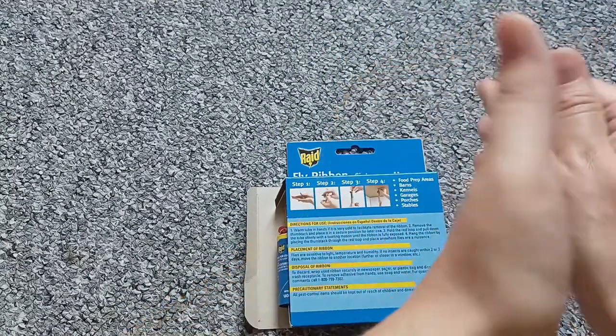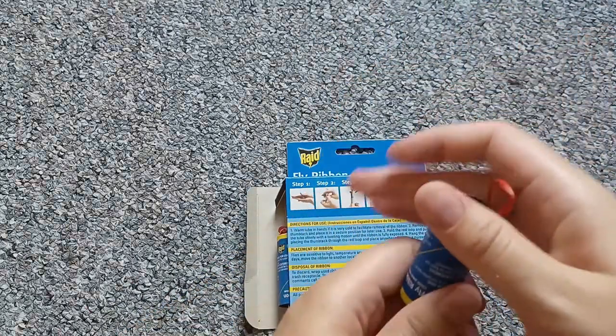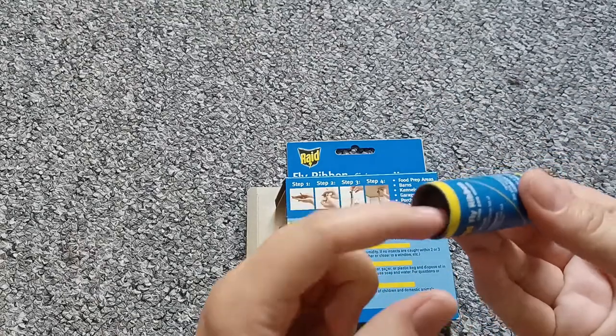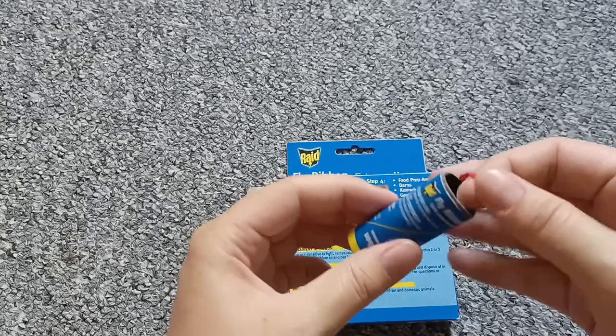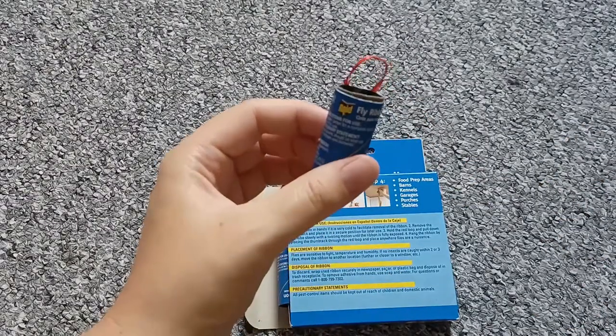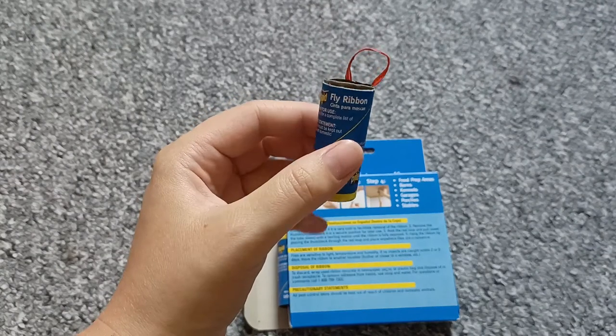Once it loosens up a bit, you just remove this part — this is where you can hang it up — and you can pull the string and pull it up. I'm going to show you when I hang it up on my wall.